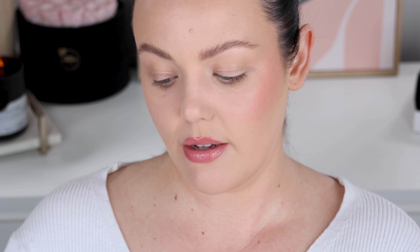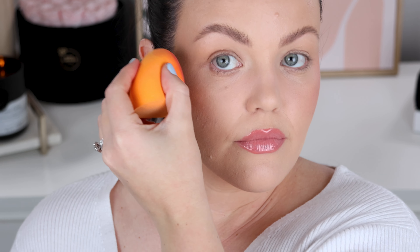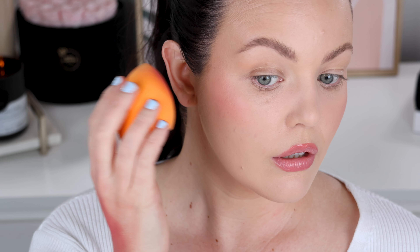All right, now let's try the sponge — we said we would do it for science sake. Again, I still tap this out on the back of my hand because you don't want any product over-application. That applies lovely too. It actually applies a little more concentrated. Oh wow, I love this blush, you guys, I'm not even kidding. This is gorgeous. I love it.